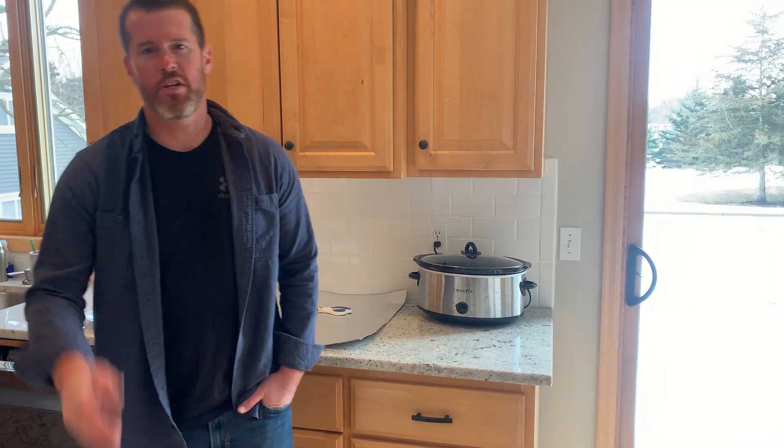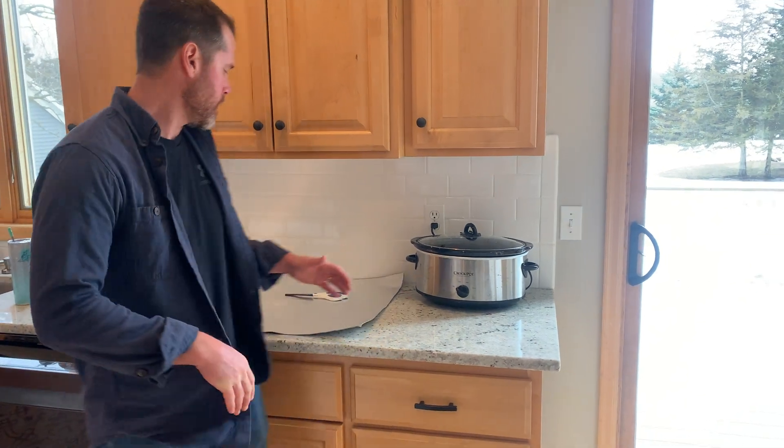Hi everyone. I wanted to share with you a new product that I just got in the mail. Pretty excited about it. It's this heat shield.